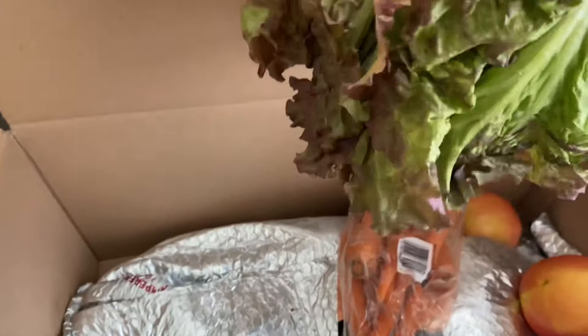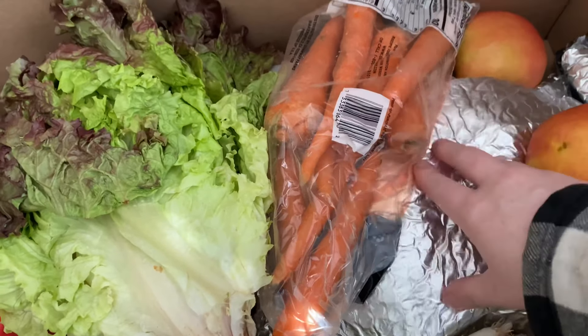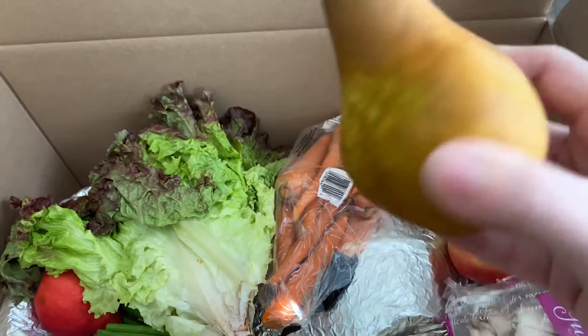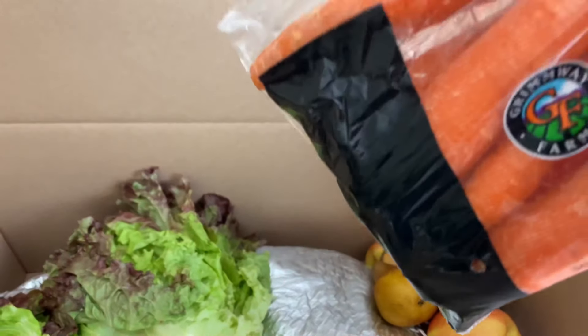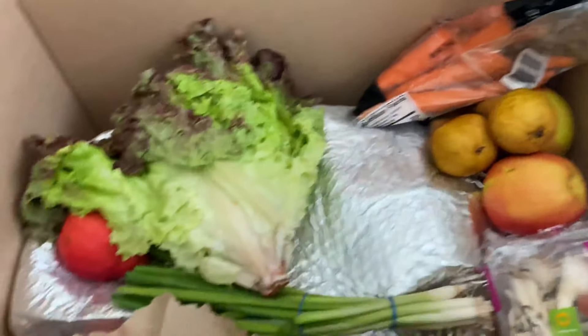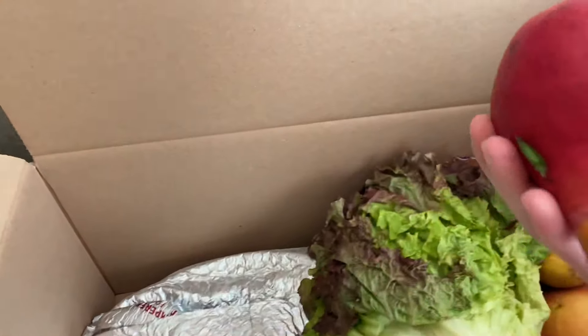They say it's not perfect but boy is it worth it. There's probably even more stuff down here — oh my god. I have got to show you everything. Is that a pear? They even gave me carrots, which again they're not the best looking ones but they're not the most ugly either, so they're really awesome.